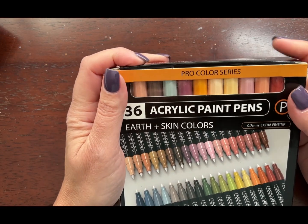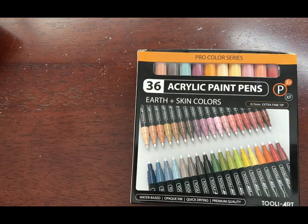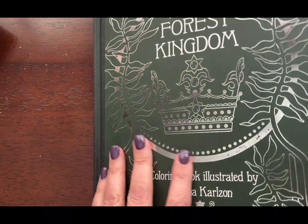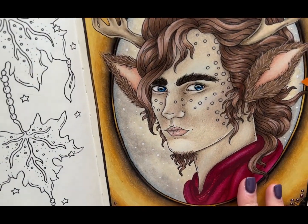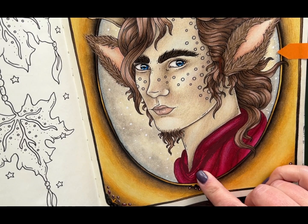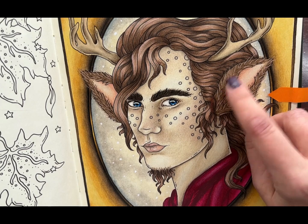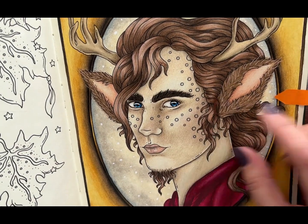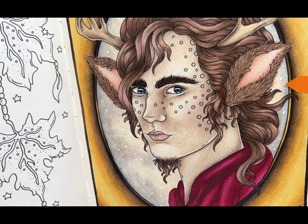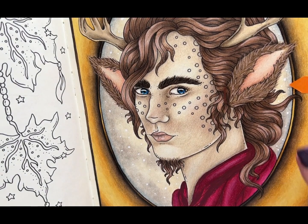I have already used them on a couple of videos where I did some highlights. I used them for the page I did from Tales of the Forest Kingdom for the Mr. Tumnus page. I used, I believe, Antique Red and Light Tan in his fur on his ears and his hair, and that worked out really well. Instead of just white highlights, I wanted something a little bit more toned down and something that blends in with the picture a little bit more.